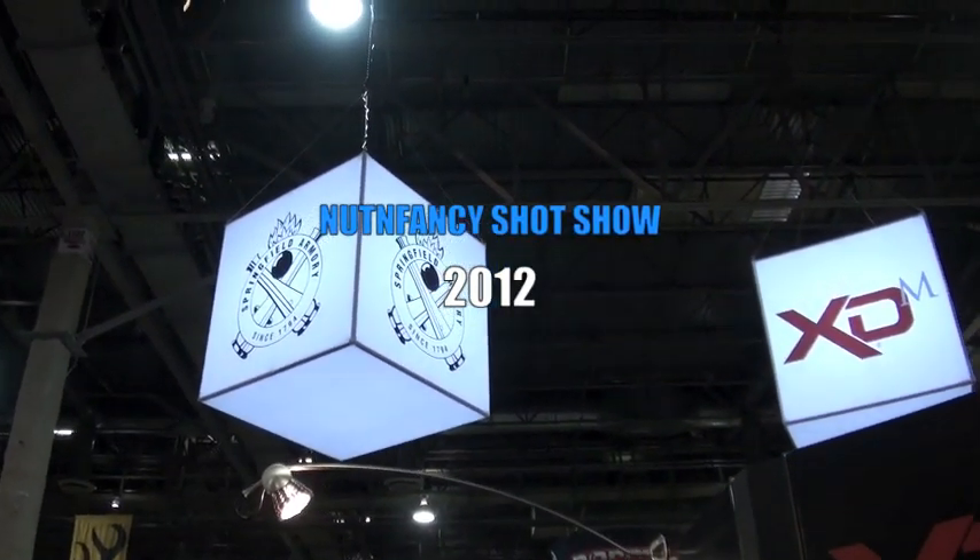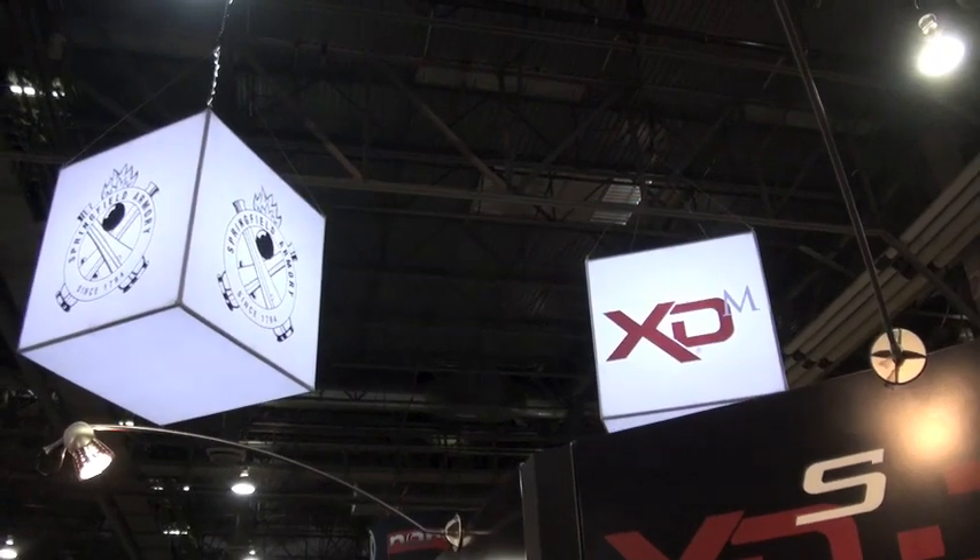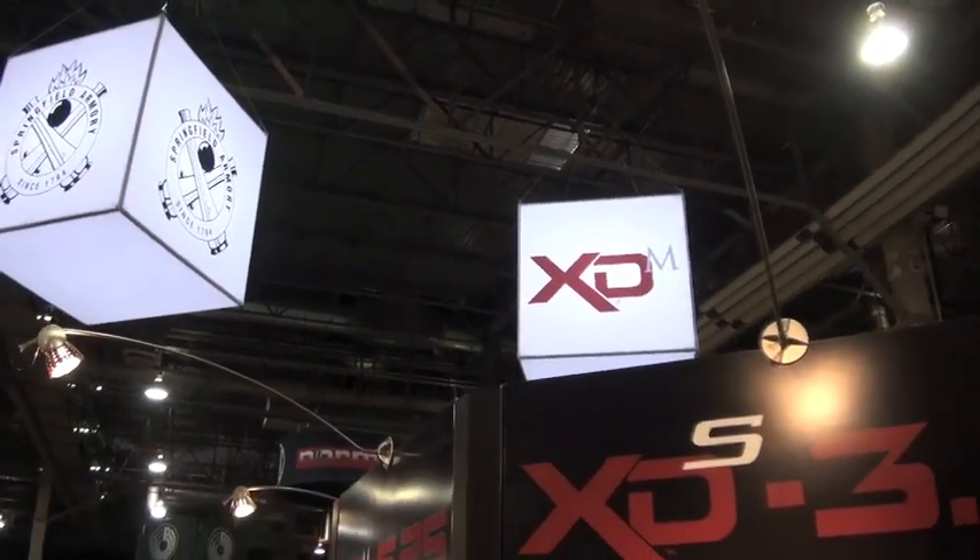Oh yeah, that rocked! Springfield Armory, XD, XDM at SHOT Show 2012. Net Basic Project, say hello again to Mr. Rob Latham.